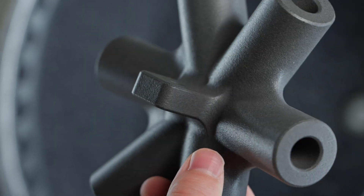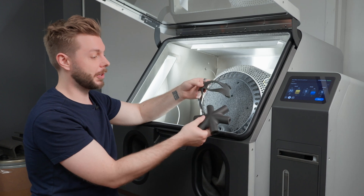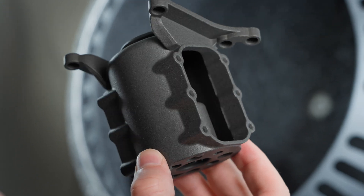With the Fuse Blast polishing system you've got a really quick and easy upgrade for the Fuse Blast that lets you put your SLS parts in all kinds of new contexts. If you'd like to learn more about the Fuse Blast polishing system, go to formlabs.com.